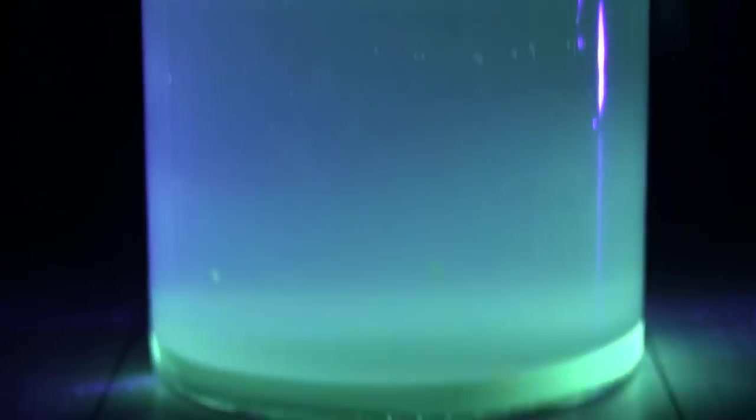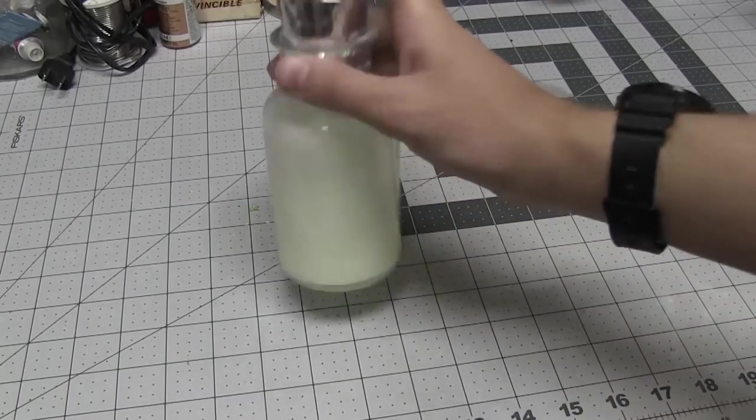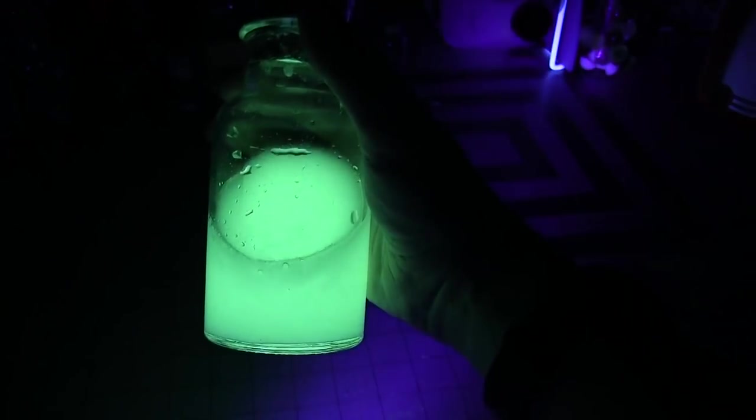The glow powder is denser than the water, so it'll sink, which means you've got to shake it up now and again to keep the consistency consistent. This stuff is glow-in-the-dark, but if you want it to really be vibrant, then you have to hit it with a UV light or a black light — they're the same thing. If you're making this prop for film, then you're going to want to recharge it between takes, or build a fake base and hide the UV light inside, which is probably what they ended up doing for the movie.